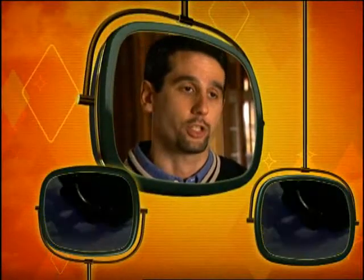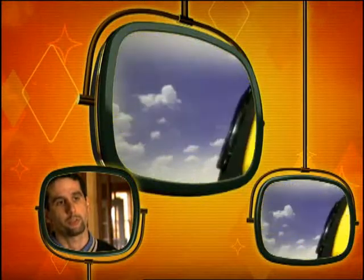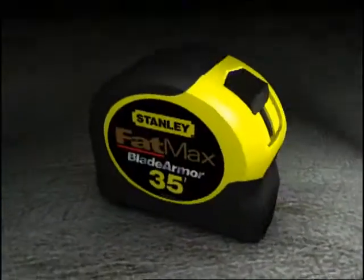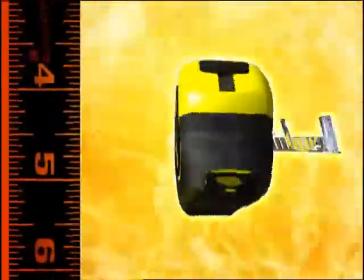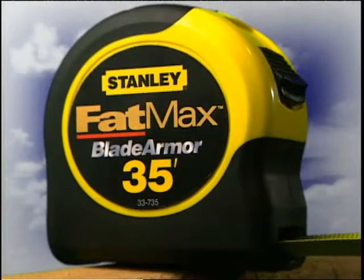Extensive field research has shown that during uncontrolled retractions, most tapes break in the first 6 inches. The engineering team at Stanley found a solution to this problem by providing a more durable blade — Fat Max with Blade Armor. When you need the best, Fat Max with Blade Armor.